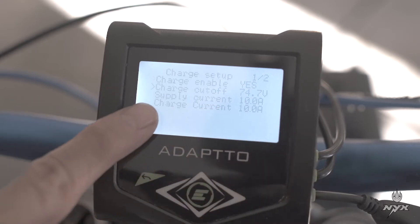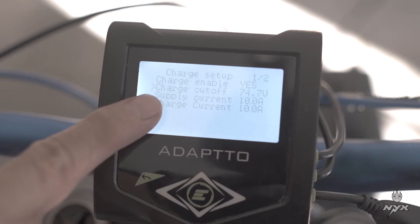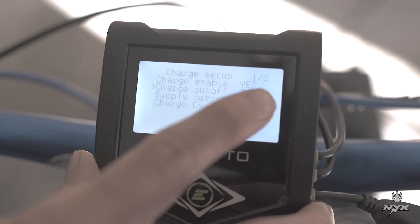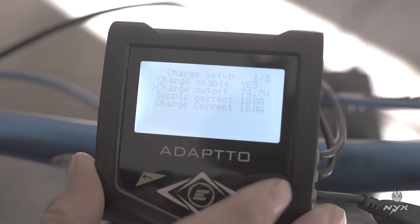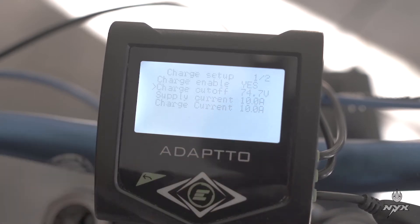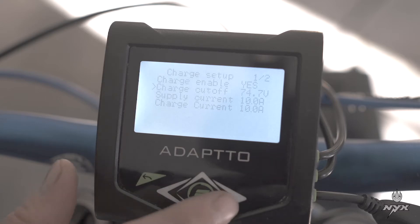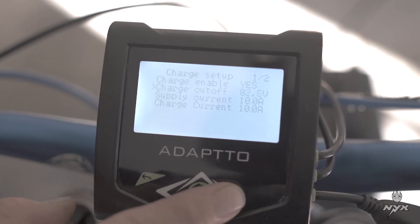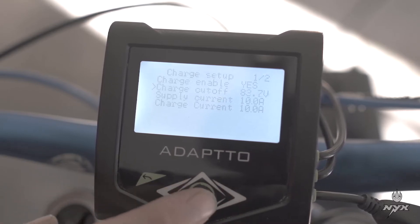The next option is charge cutoff — this is the maximum voltage at which the charger will start lowering power and top off the battery. For the Nix controller this is usually 83V, so set it to 83V.